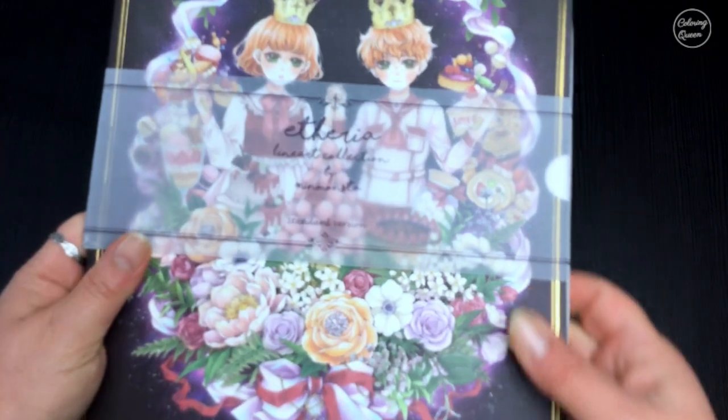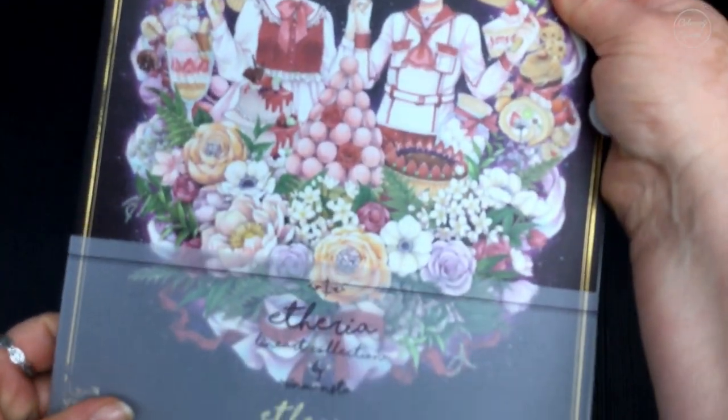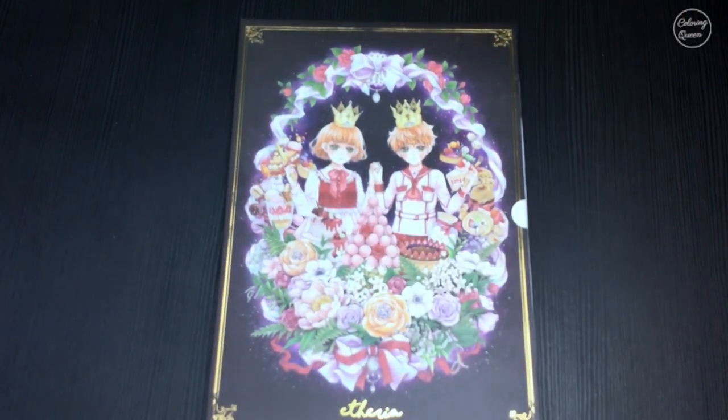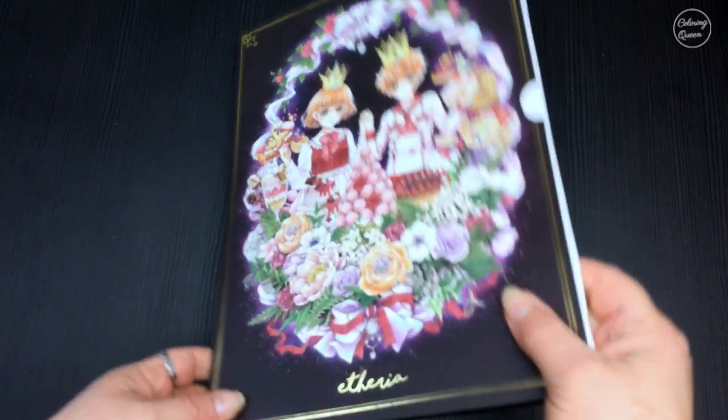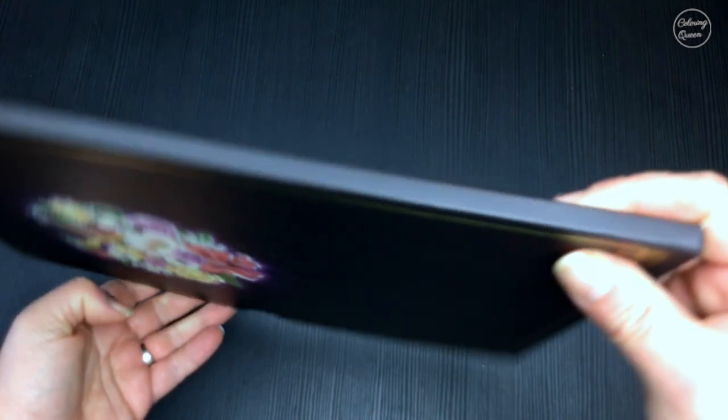It has a little outer plastic sleeve that you can slide up, and a lovely card cover with beautiful colored artwork on it.